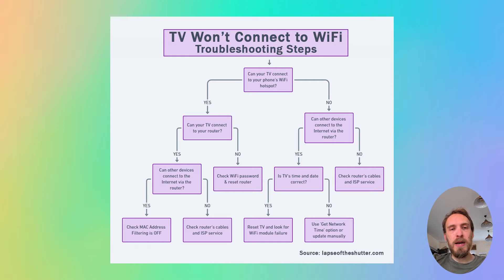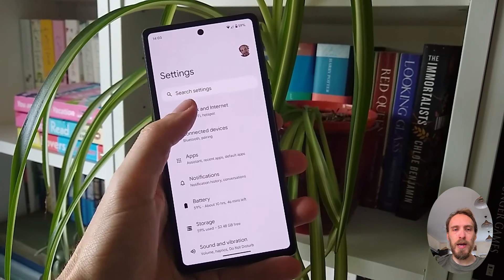The first step is to determine if the problem is with your TV itself or with your Wi-Fi router. To help localize the problem, you want to set up a hotspot on your phone and then connect your TV to your phone's hotspot. You can set up a hotspot on iPhones from the Personal Hotspot option, and on Android from Hotspot and Tethering within Network and Internet settings.